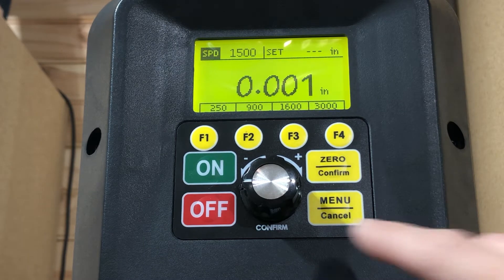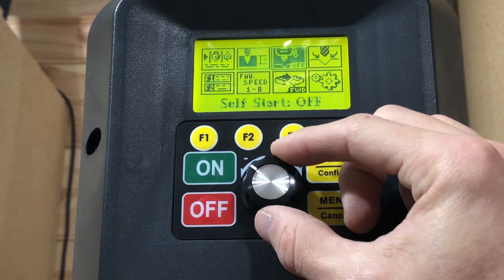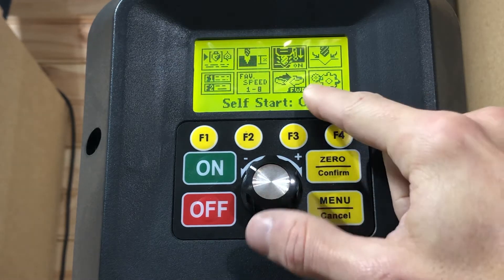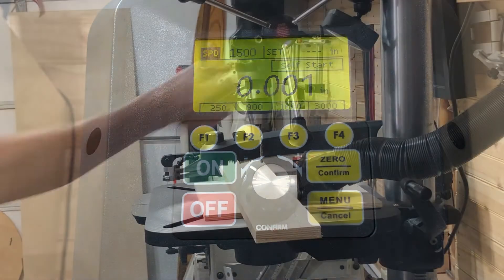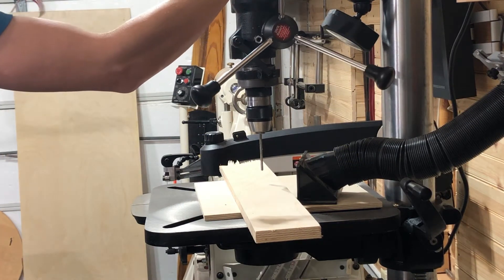Let's get back into the menu and set auto on, then hit menu to go back to the home screen. The display will flash when you are in self-starting mode.